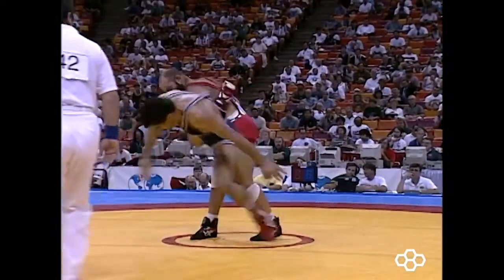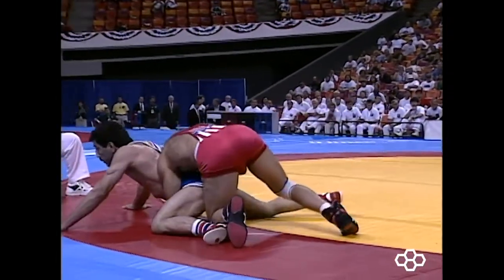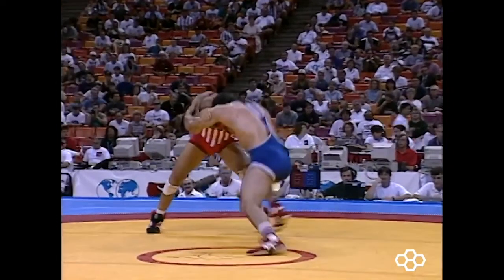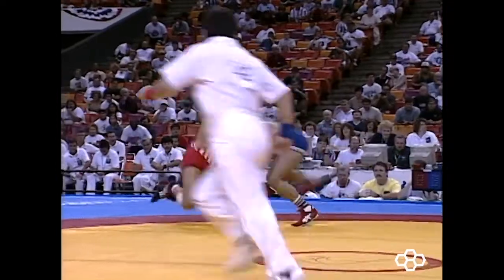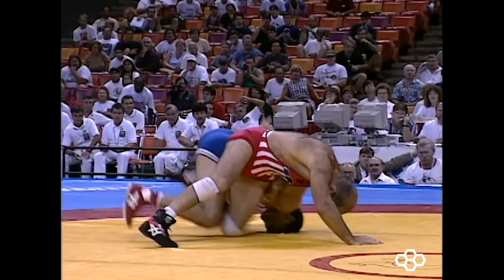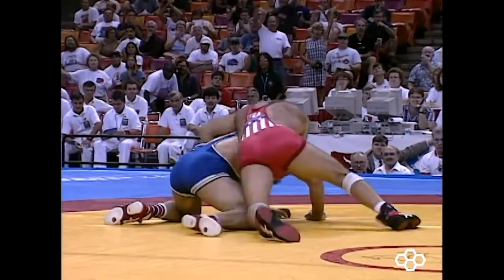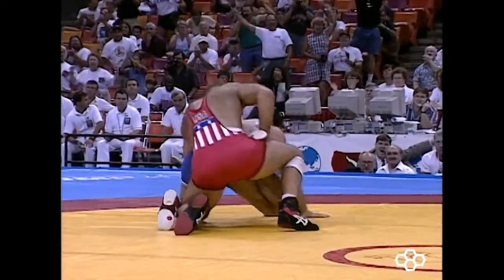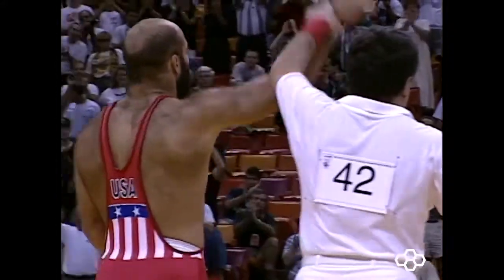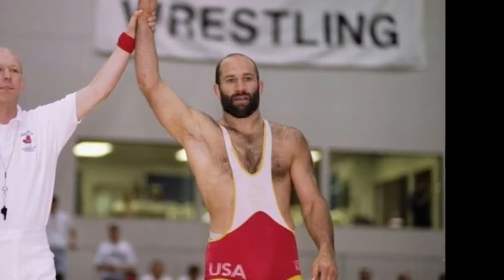Notice that only when the Iranian plants his hands on the mat does Dave release the leg and lock around the waist. After Dave scores several exposure points, the Iranian tries the fake collar single one more time. This time Dave slides down and away, gets a strong whizzer, hips in and whizzers down so hard the Iranian face plants and is forced to limp arm out to avoid damaging his arm. This gives Dave a merkle position and earns him the takedown.